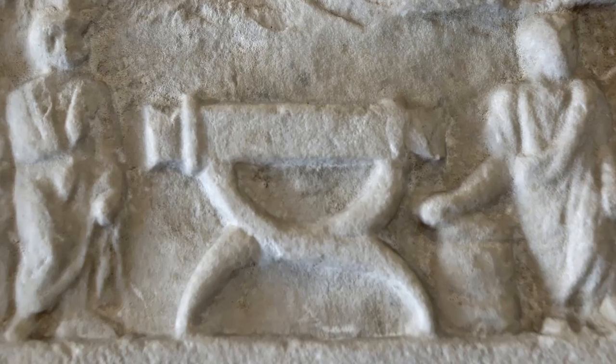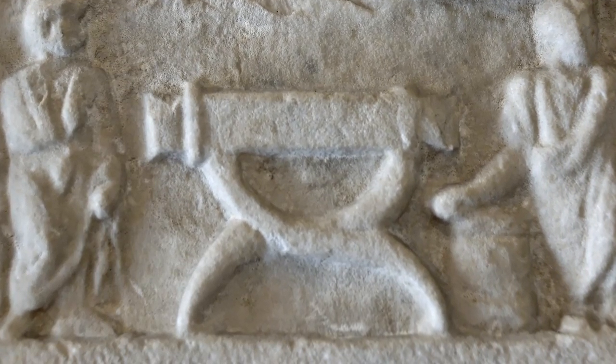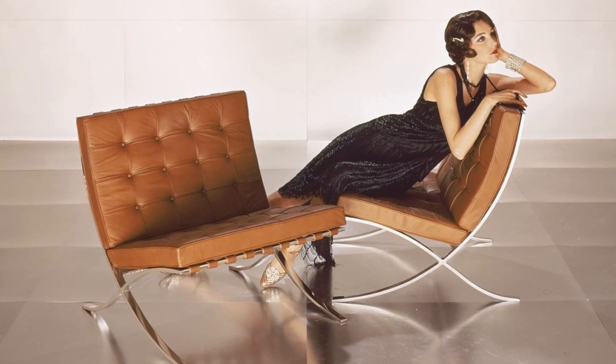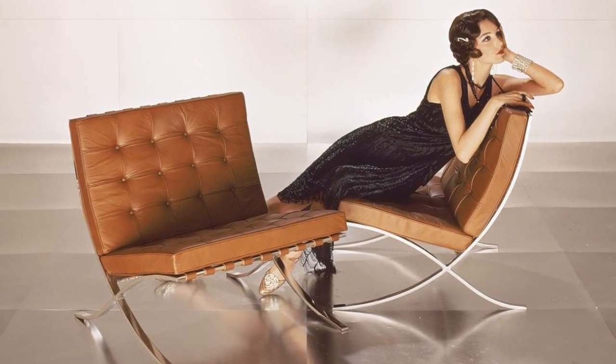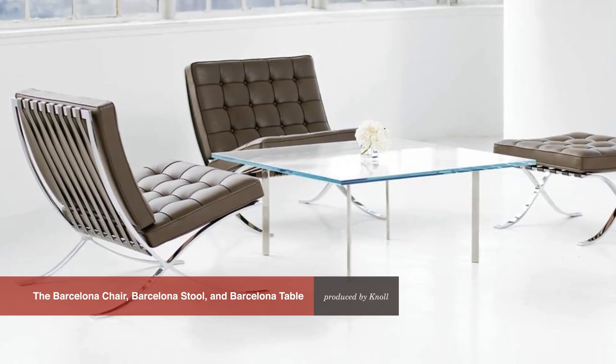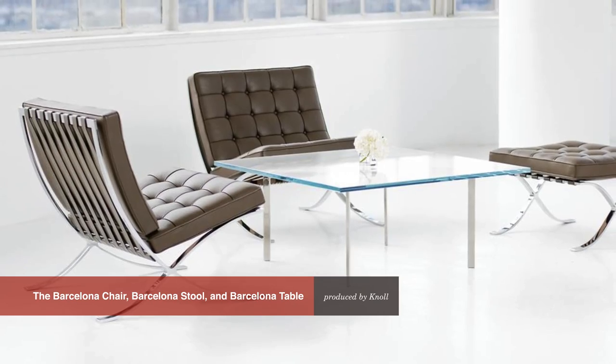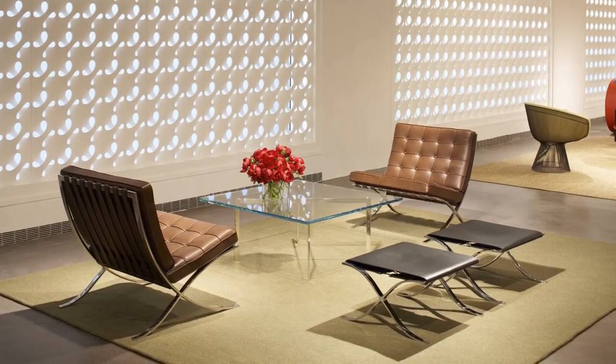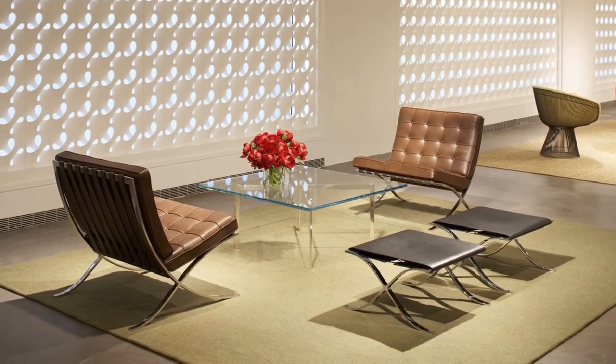the curule chair, which was used by Romans and immortalized in frescoes. Ironically, the Barcelona chair did not enjoy great popularity in Germany, but it swept America. It is only after Knoll acquired a license in 1953 from Mies himself that the Barcelona chair rose to the forefront of design celebrity.